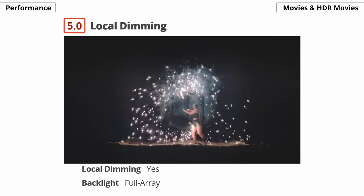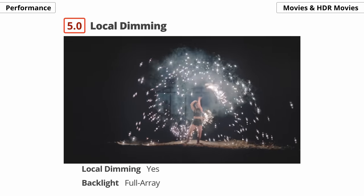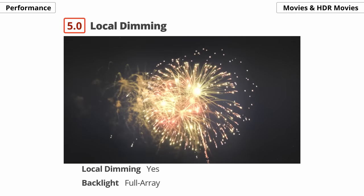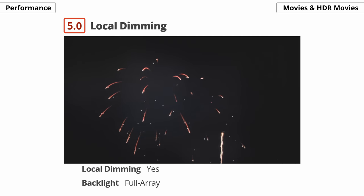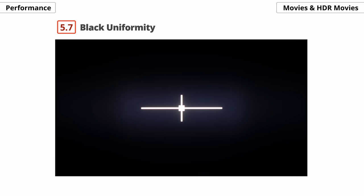As for local dimming performance, it's pretty disappointing. There are only 32 dimming zones, and the transitions between zones are visible. The 2020 model made everything brighter, but on the 2021 model it just crushes everything, meaning you lose detail in dark and very bright areas, and there's a lot of blooming around bright objects. Black uniformity is also essential for dark rooms, but this comes down to luck — our unit has clouding throughout and the entire screen looks purple without local dimming. It's better with local dimming enabled, but there's noticeable blooming around the test cross.